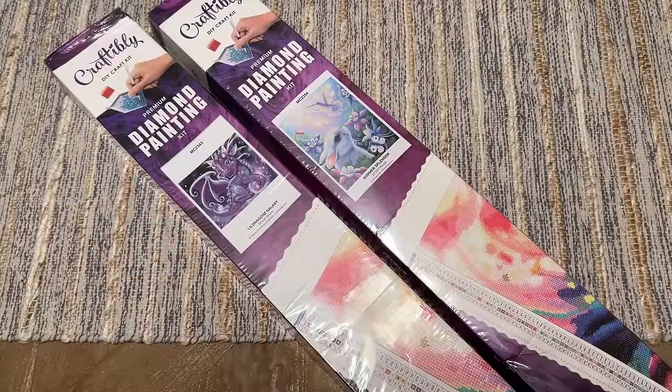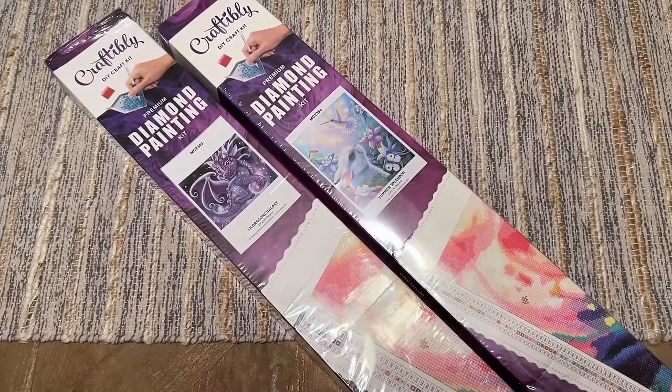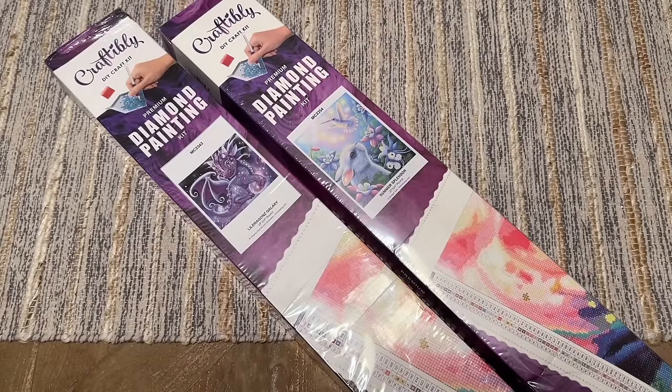Hello everyone, welcome back to my channel Diamonds and Washi. My name is Katie, and today I have a bit of a bittersweet unboxing. This is my very last order from Craftably, which is a diamond painting small shop that unfortunately recently announced they're going to be closing their doors. As of the time of this filming and posting, there are still a few kits left in stock on their website — I recommend going and taking a look, and if there's something you want, jump on it. It's such a bummer to see this company shut down.